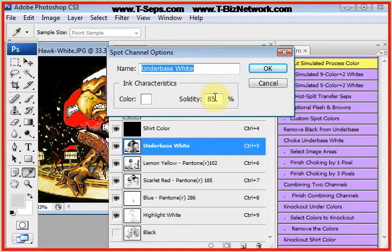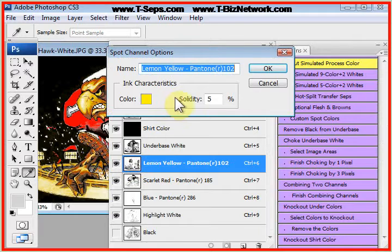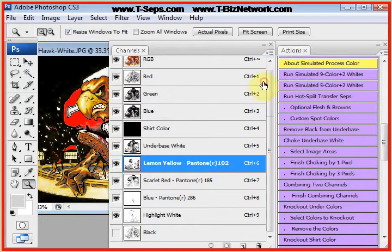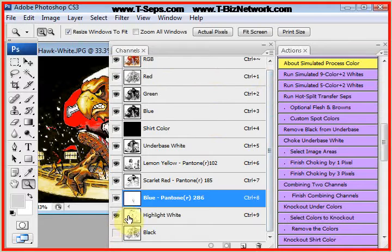The solidity numbers have nothing to do with when you output the films — they have to do with how they display. We know that white ink on a black shirt is not going to give you solid white, so we display it the way it's going to print. This is the beauty of T-CEPS: what you see is what you get. If you don't like what you see, you better correct it because it's what you're going to get when you go to press. The lemon yellow solidity is set at 5%, and the dark blue solidity is also 5%.